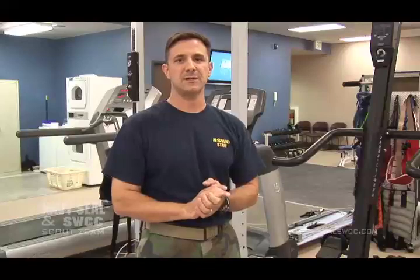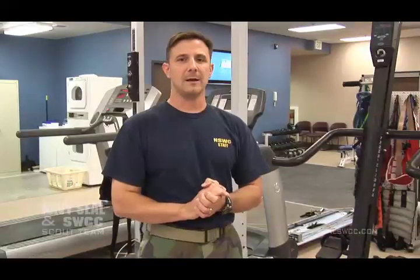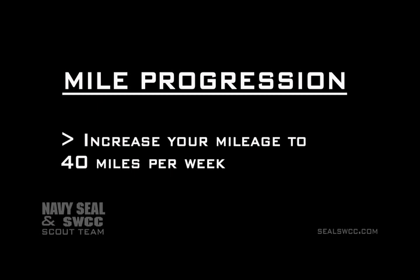I would encourage you to slowly progress your mileage to a 40-mile-per-week goal. Your bones can only handle 10% more than they were doing the week before. So when you come here to Budge, you will be running at least 40 miles per week. It should be a good goal for you to slowly, over time, progress your mileage to at least 40 miles per week running.